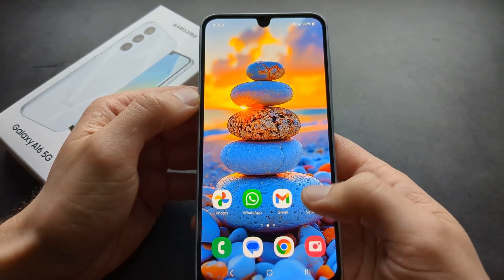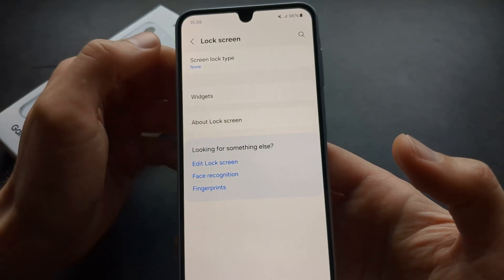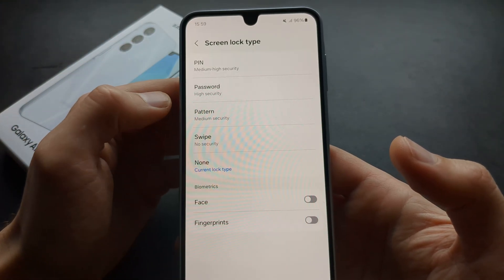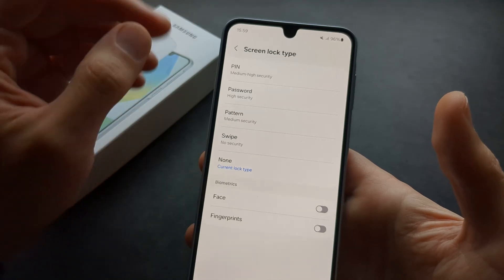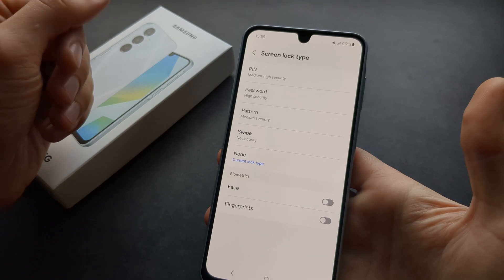To set it up, we are going to go to Settings and then find your lock screen. Click 'Screen lock type' — first you actually need to set up either a PIN, pattern, or password security unlock on this phone as well.